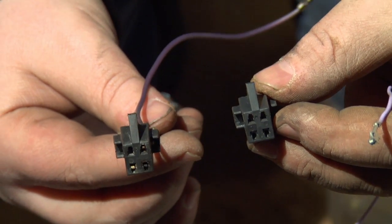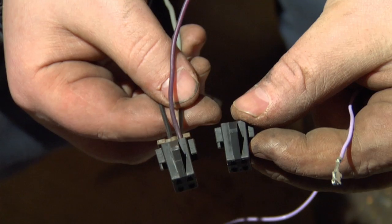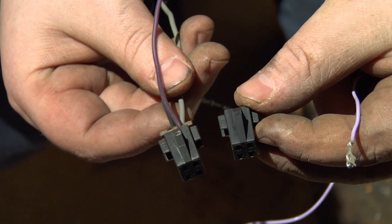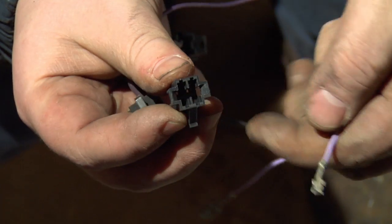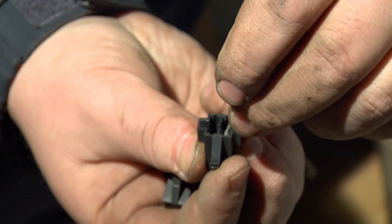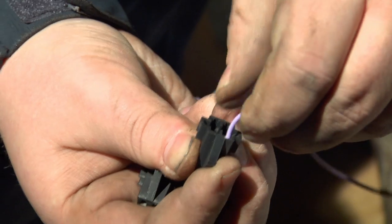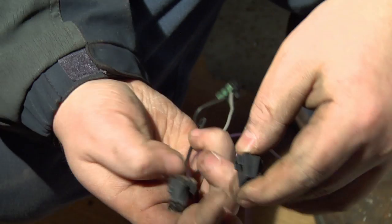Do the same for the rest of them — press in and pull out at the same time and they come out. Now we've got the connector loose. We're gonna start configuring the harness to match our old one. Holding it the same way, the purple wire here is for the gauge that tells you how much gas is in the tank, so go ahead and insert that one in the same slot.